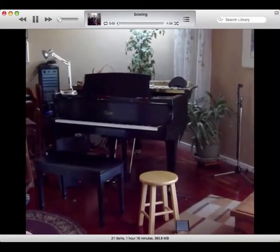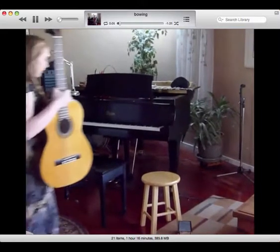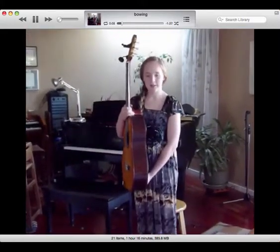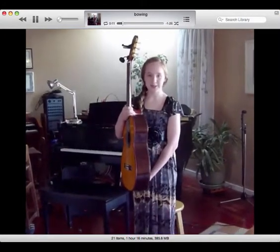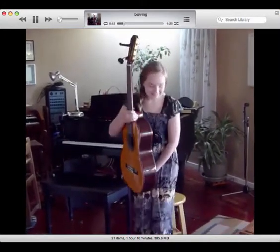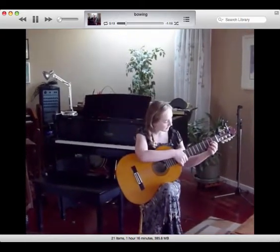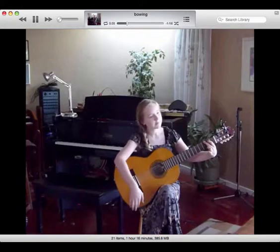First, we have Samantha doing a guitar solo. She comes in, she smiles — notice how she's holding her guitar, the neck straight up. She'd have taken off the tuner and the capo, and she smiles. Her foot goes on the footstool first, then she closes the door, and she plays.